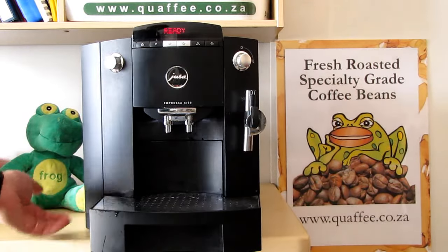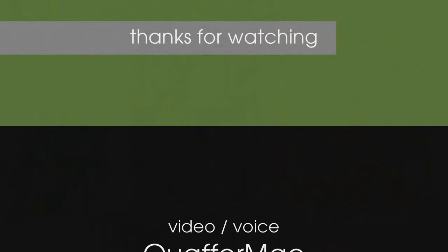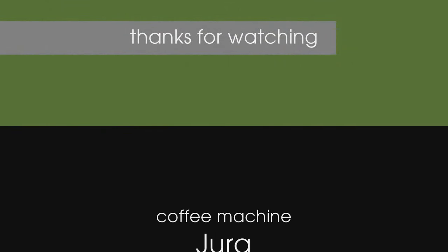There you go — tray back in, ready to use. You can make your coffee normally now. It works perfectly.